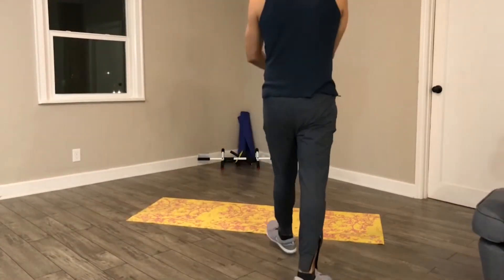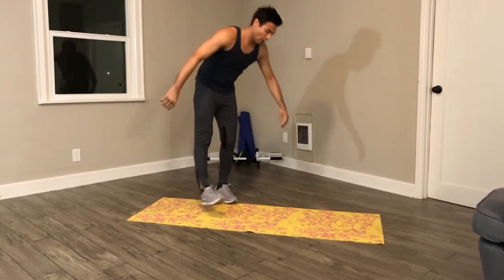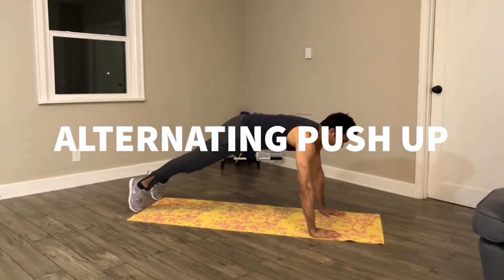Welcome to Tabata. Here we go in 5, 4, 3, 2, 1, go!